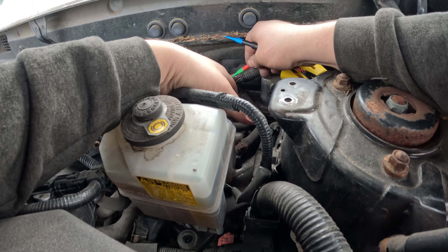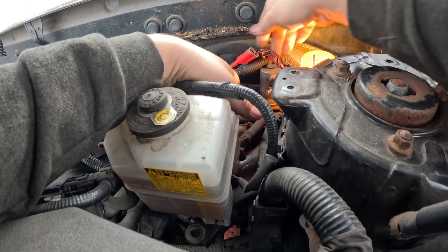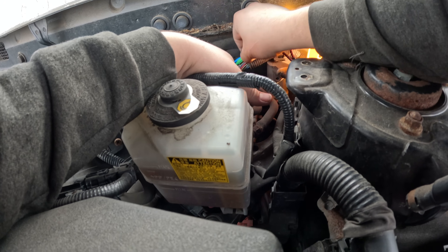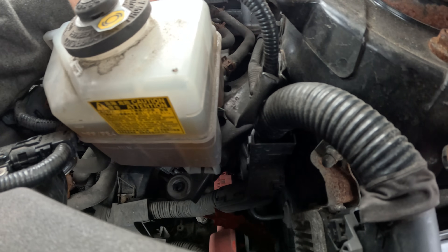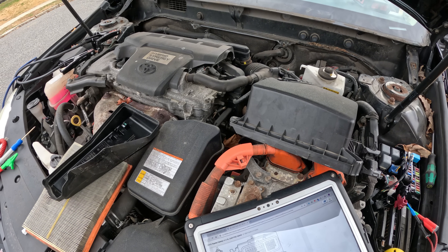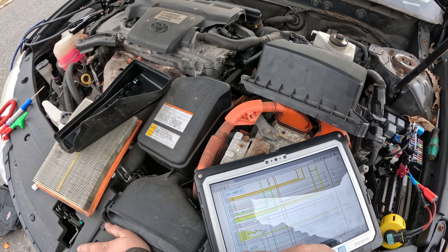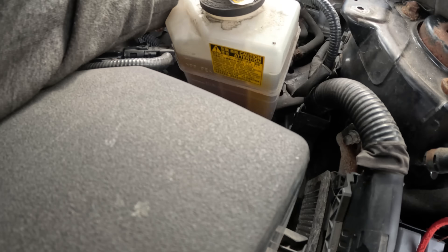We've got power on pin 1 — that's good. And power on pin 2 — that's good. Now let's check the grounds. Both big grounds are good. Now pins 15 and 28 — pin 15 is an ignition power and 28 is a ground. I'll probe across both of those.